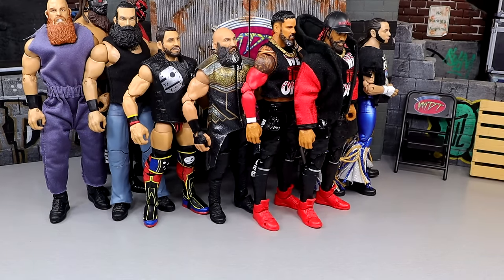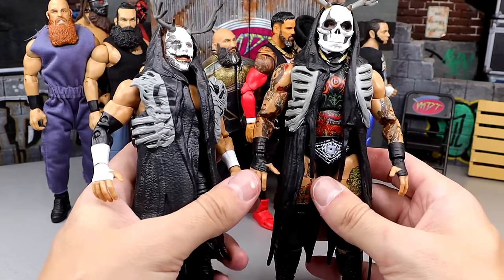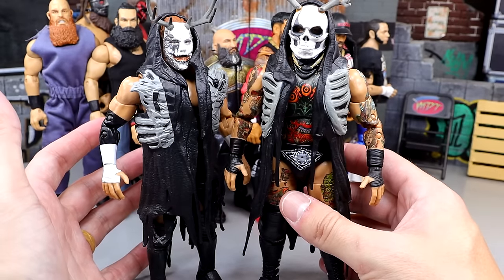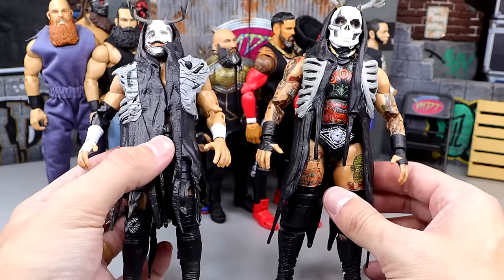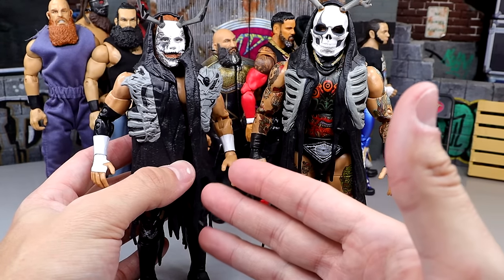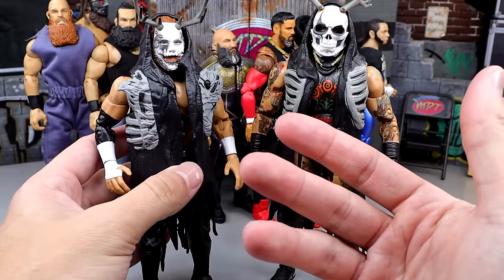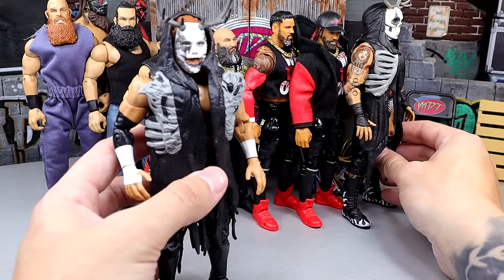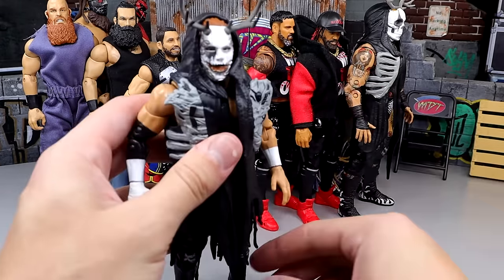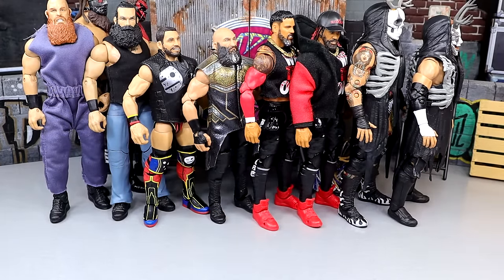Our last tag team is going to be the House of Black. Had to include them. This Brody King is unreal — it's easily up there as a contender for figure of the year for AEW Jazzwares figures. I had to pair him with a really good figure, and this Buddy Matthews, while he has a massive head, still feels immaculate in hand. It's just the knee pads that hinder him, but you could easily swap those. This Brody King is unreal. I put him with Buddy Matthews — really damn good right there.